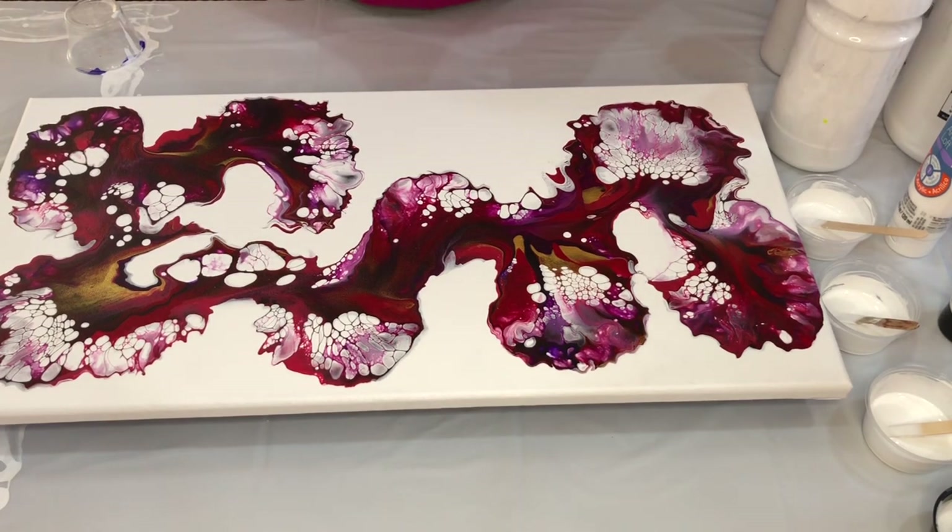The white spots only appear when I'm using the Artist Loft soft body acrylic white as base, and not with any other paints. So why is this happening?